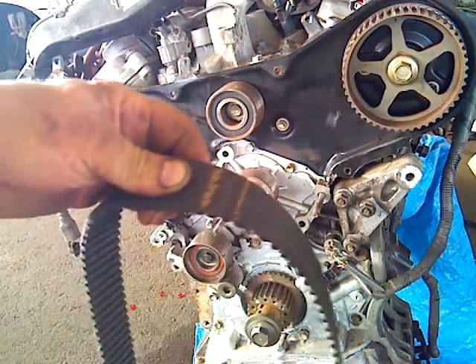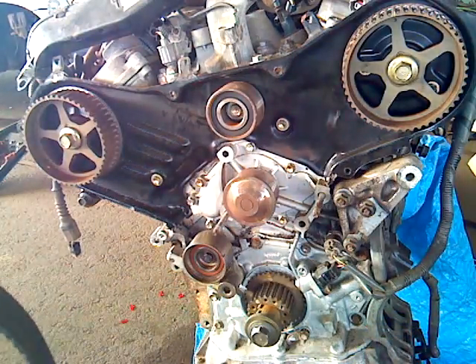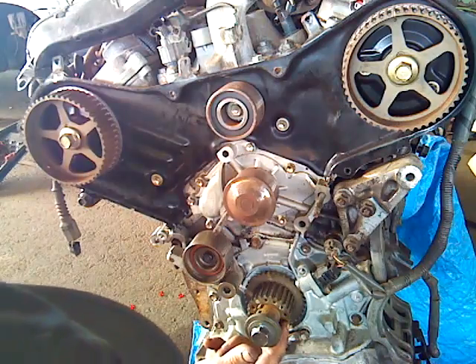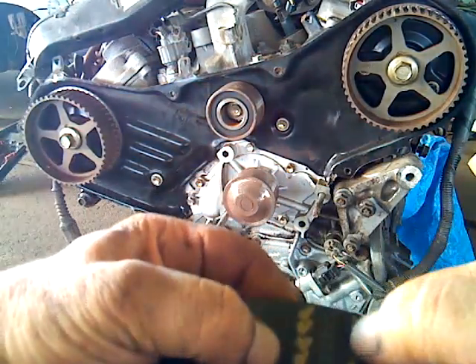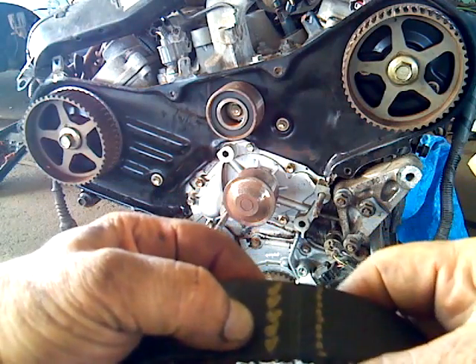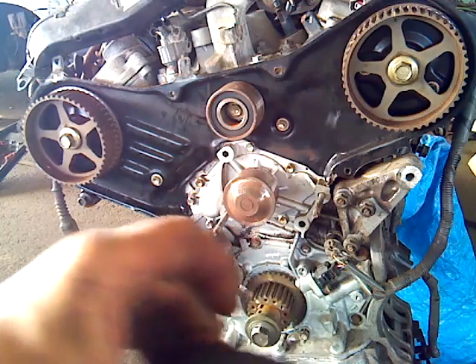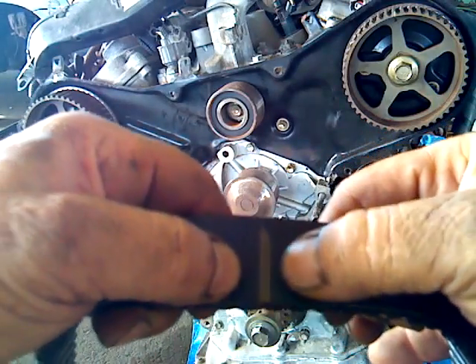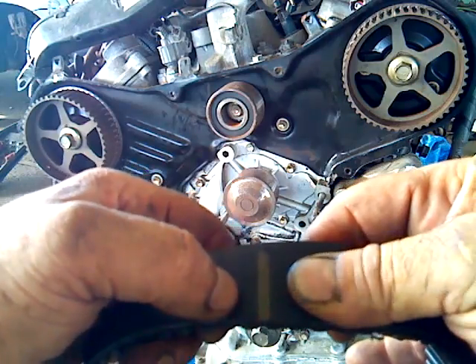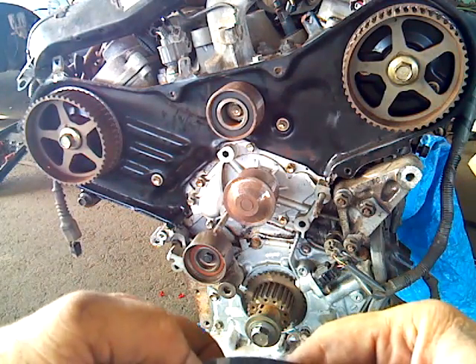On the timing belt, there are a number of marks. This series of dots lines up with the timing mark on the crankshaft — that tiny little dot. These dots right here line up with that dot on the crankshaft. These arrows up here actually point to the front of the engine — that's how it's intended to be. There's a second mark on the belt, and these marks are very visible on all new timing belts. This is an older timing belt, so I've highlighted the mark with marker. This mark is for the front bank camshaft, and then there's another mark for the rear bank camshaft.